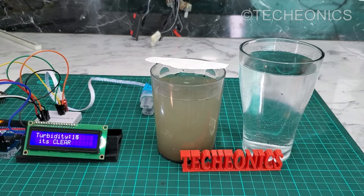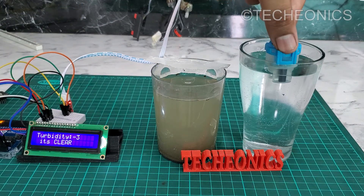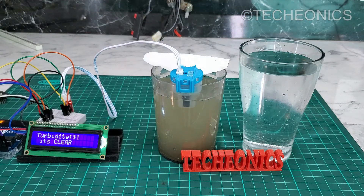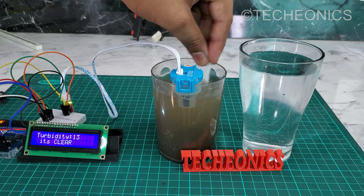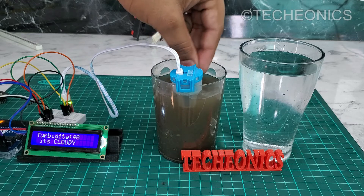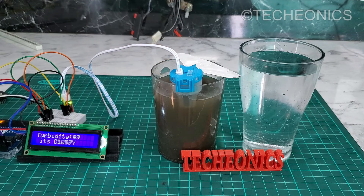Let's test the sensor. First, let's dip the sensor into the clean water. It's showing clean — that's good. Now let's bring up the dust sitting at the bottom. Now it's showing cloudy. Let's mix the sand more in the water. Now it's showing dirty. The sensor is properly working as you can see.